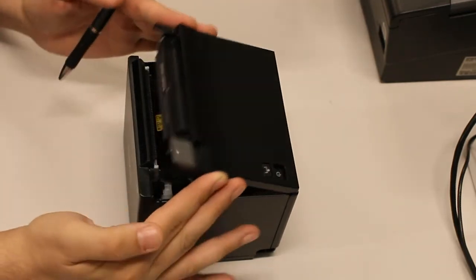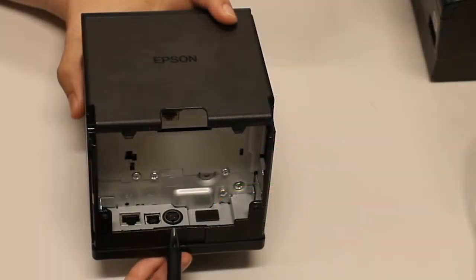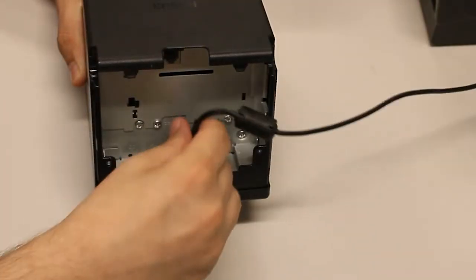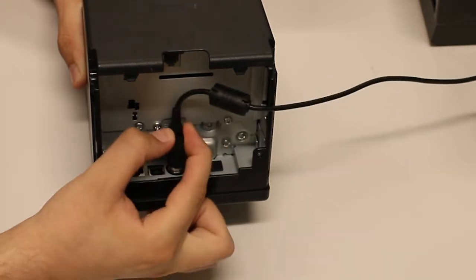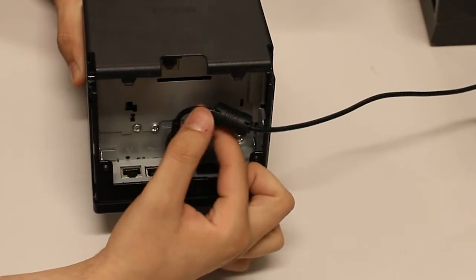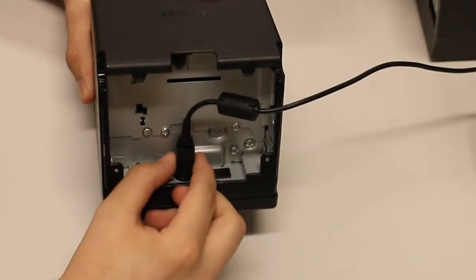The bottom of the printer is where the connection ports are located. There are pins on the connector cable and it's keyed to a certain orientation, so do not force the power connector or you can damage it. The power connector also locks in place and can only be removed by pulling back on the outer sheath of the connector.